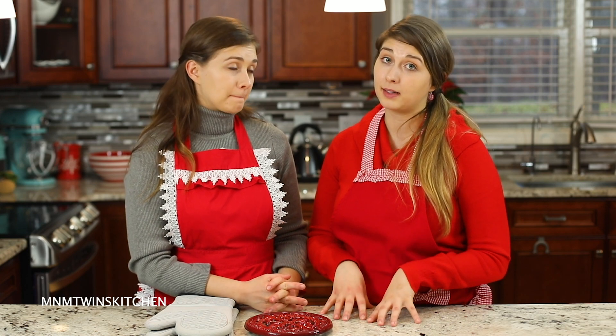And another tip: after they are finished baking, make sure you serve it immediately. Because like Molly said, it is like a soufflé and it will deflate.